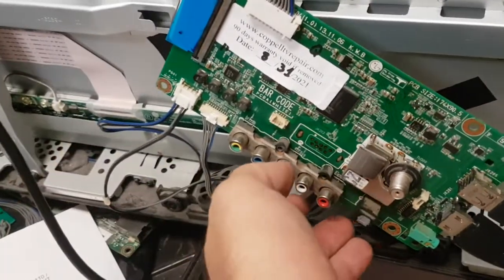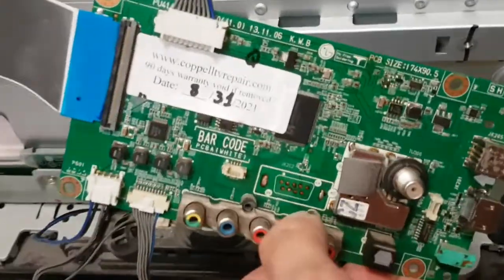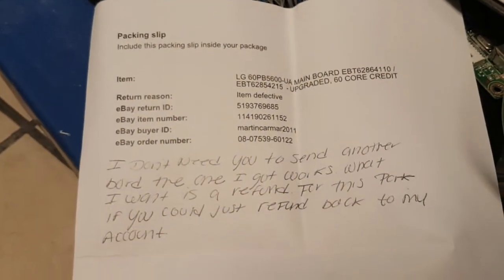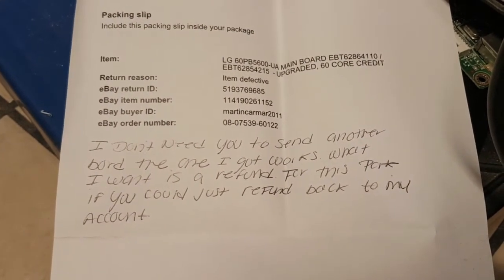Hi everyone, this is Bobby at Coppell TV Repair with a functionality proof of a return mainboard for LG 60PB5600. The board was returned as defective with a note: 'I don't need you to send another board, the one I got works.'